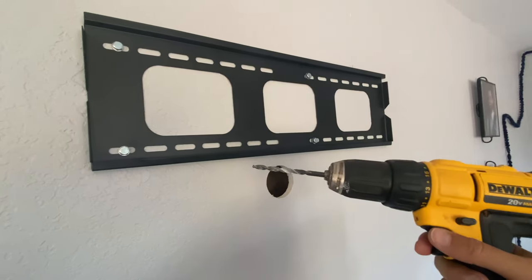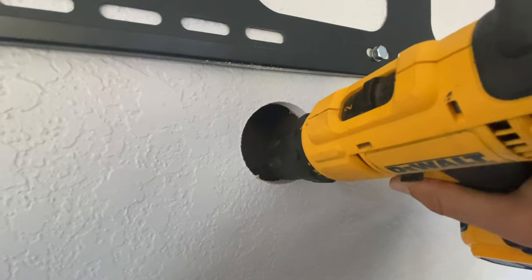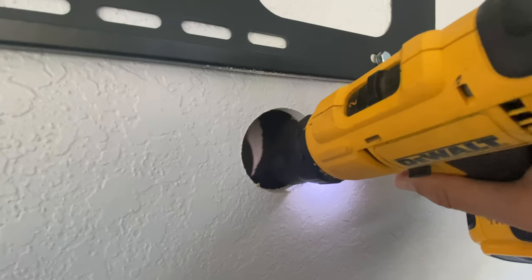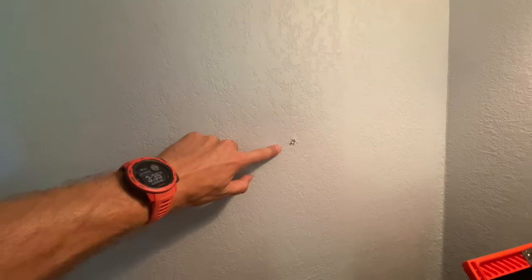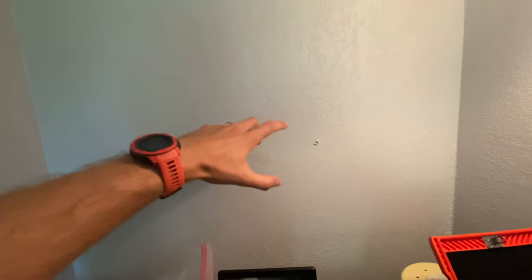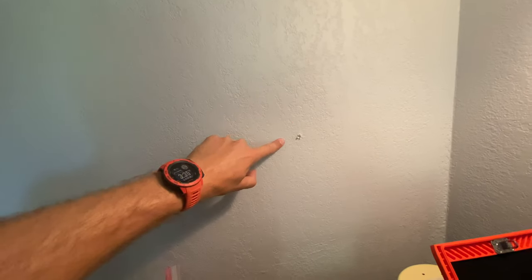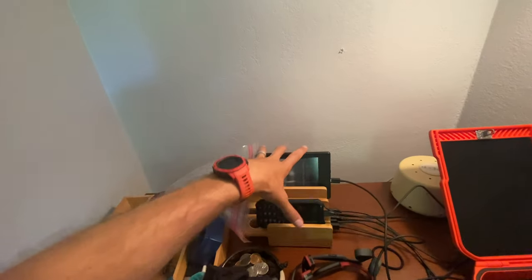I'm gonna show you guys something really really cool. Check it out. So we're gonna go right about there. And look, I have a charging station here already. We're gonna pop the cables through the other wall and this wall and there will be no cables whatsoever in the other room. Everything is plugged in on this side.